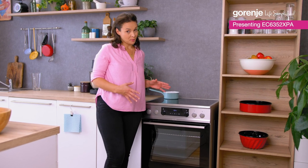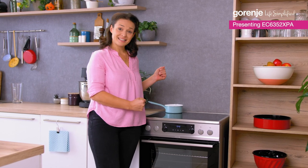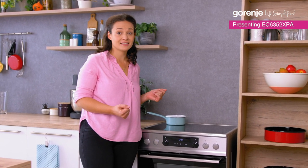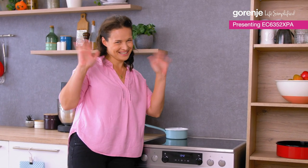Whether it's a small supper or a large holiday meal, this one will do the job. That's it! Thank you so much for watching. I hope you got useful information. And don't forget, Gorenje is here to simplify your life. Thank you, bye!